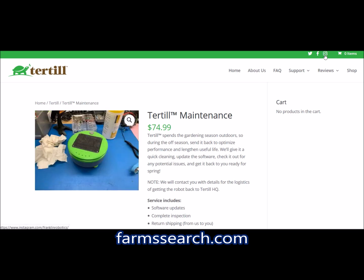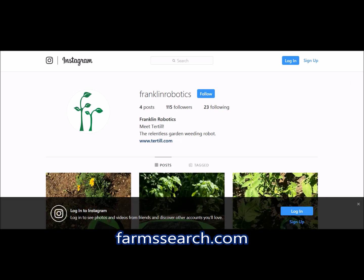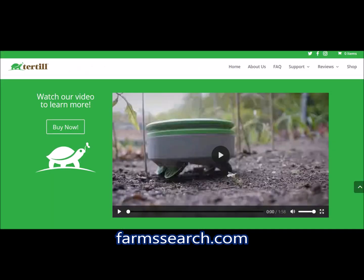They have an Instagram page with some nice pictures of the robot in the garden and everything.